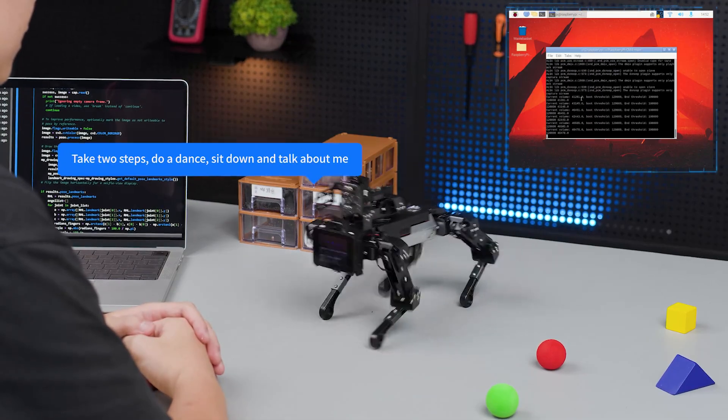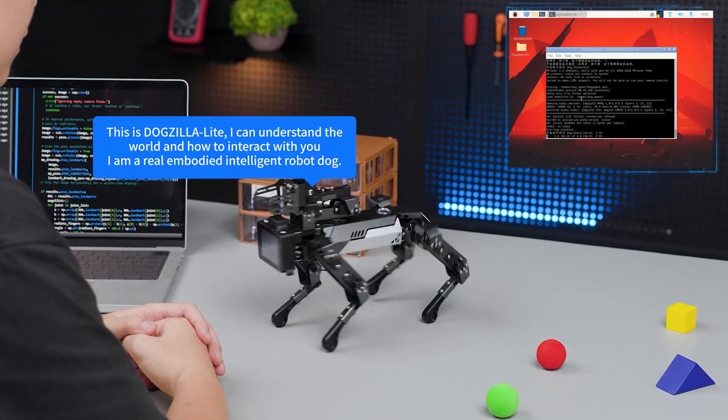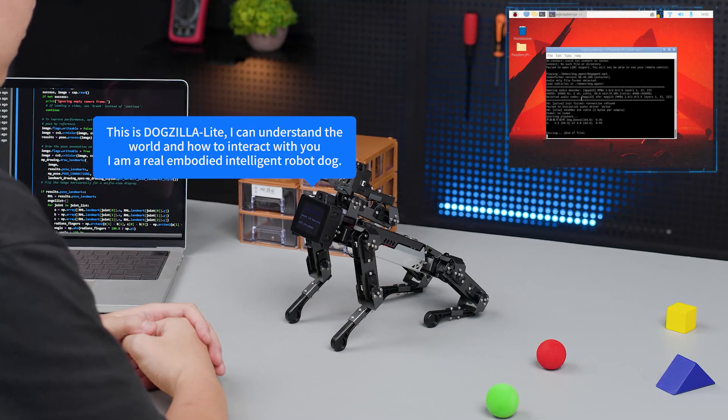The robot confirms: take two steps, do a dance, sit down and talk about me. This is Dogzilla Lite. I can understand the world and how to interact with you. I am a real embodied intelligent robot dog.